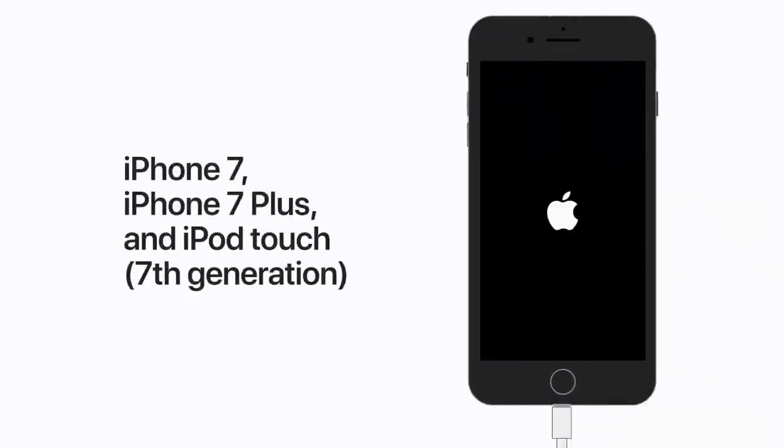On an iPhone 7, iPhone 7 Plus, or a 7th generation iPod Touch, press and hold the side or top button and the volume down button at the same time.